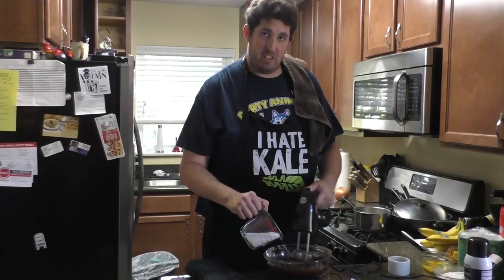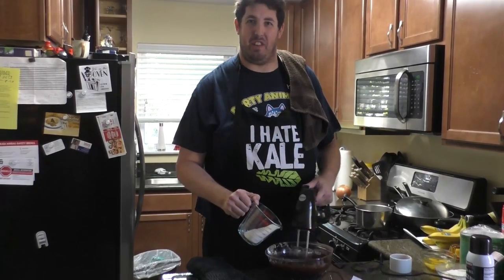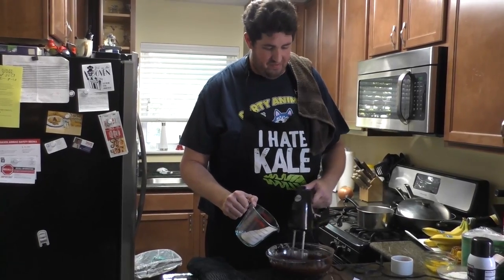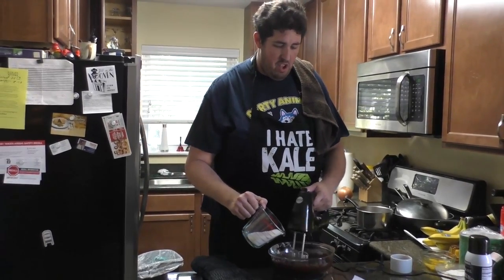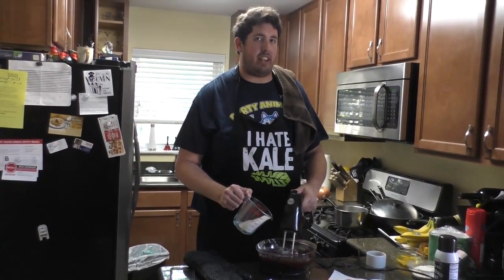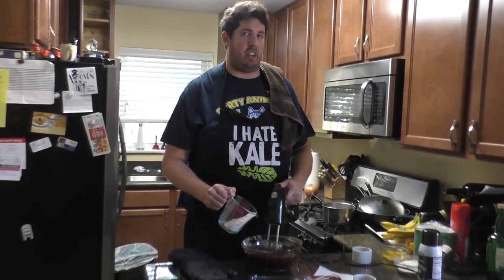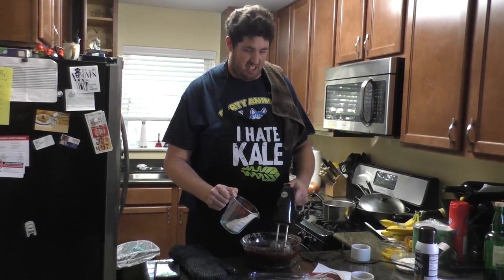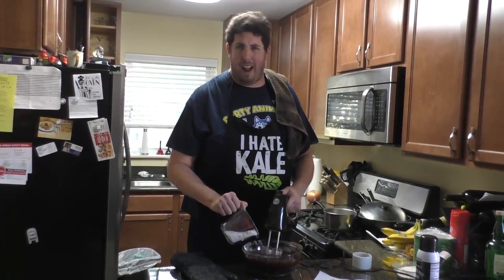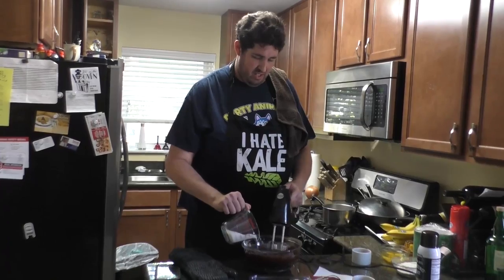So far: six ounces of bittersweet chocolate at 60%, one stick of unsalted butter, and one and a half cups of sugar. It does seem like a lot of sugar, but don't forget — we're not using a very sweet chocolate. The sugar is really the only sweet ingredient here; everything else has almost a bitter taste. The 60% bittersweet chocolate is not an overly sweet chocolate, so that's how we balance the recipe.